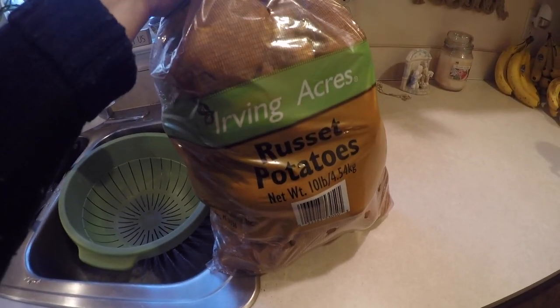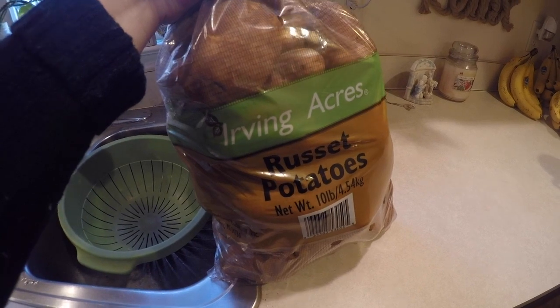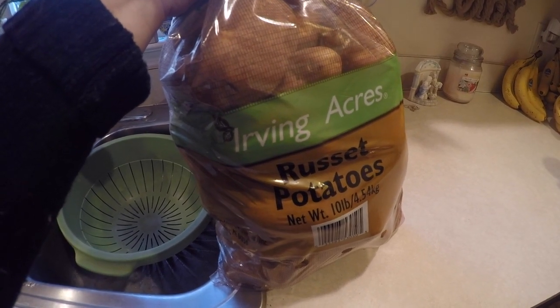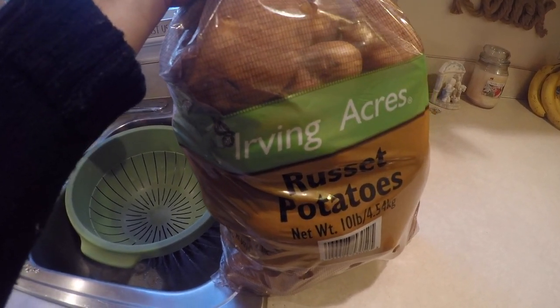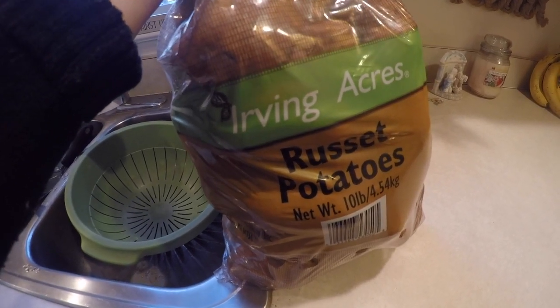Friends, we are gonna do a huge stock pot full of potato soup today. I got this 10 pound bag of potatoes from Aldi — it was either $1.49 or $1.59. I'll put my grocery haul up in a card for ya if you wanna see the exact 10 cent price difference.